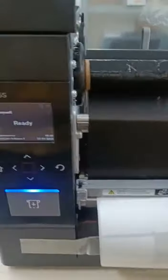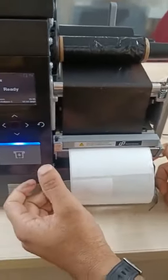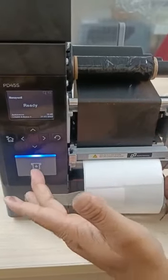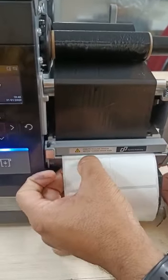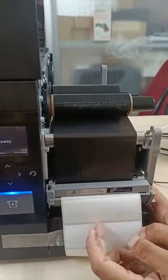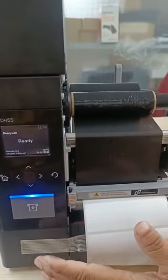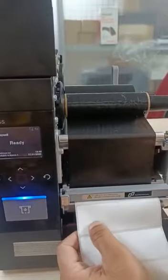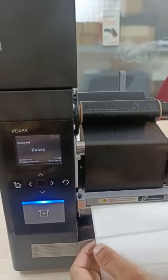To test whether the label and ribbon are loaded properly, press the feed button. If the label comes out like this, it means the label and ribbon are loaded correctly. If not, you will get an error indicating either the label or ribbon is not installed. The label is coming to the cutting position, which means you have loaded the label and ribbon the correct way.